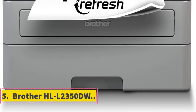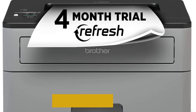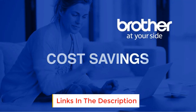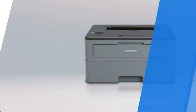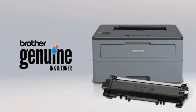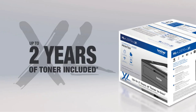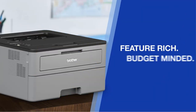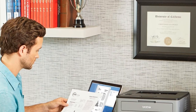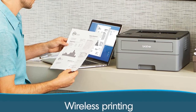Number 5: Brother HL-L2350DW. It is a compact and lightweight printer with a whopping 32 ppm printing speed, making it one of the fastest printers on our list and in its price range. It has a 250-sheet paper capacity and a manual feed slot for cards for enhanced efficiency. Automatic duplex printing further reduces paper consumption. It is also compatible with different types of paper including cardstocks, A4, and envelopes. The print resolution of 2400x600 DPI enables the printer to deliver photos and cards of professional quality.